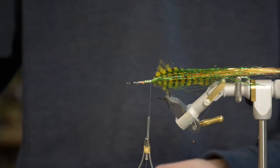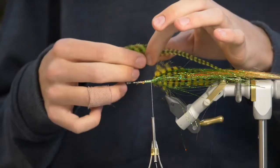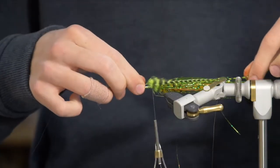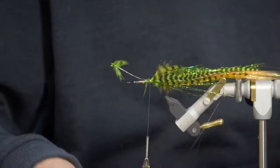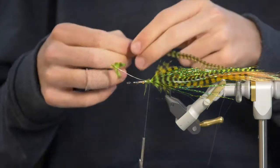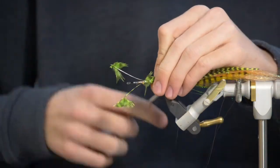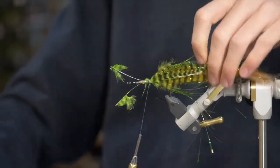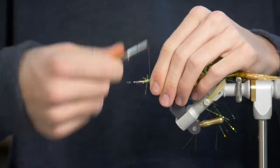Then I'm going to be using some of these thinner hairline hackles in a chartreuse color. Again, just tie one on each side. Cut off those butts and tidy it up.